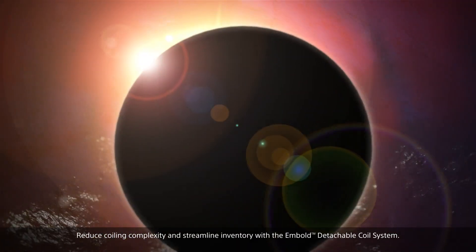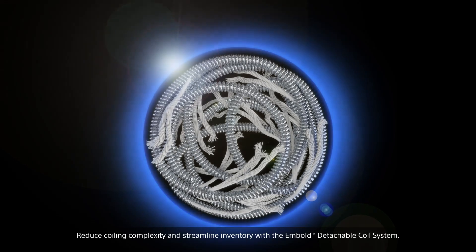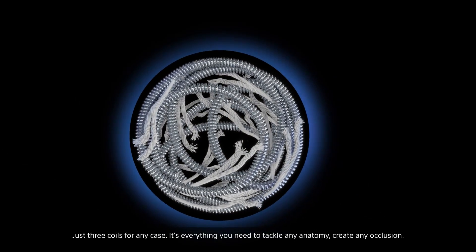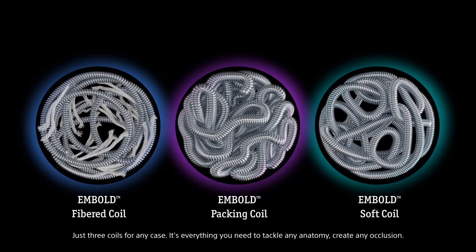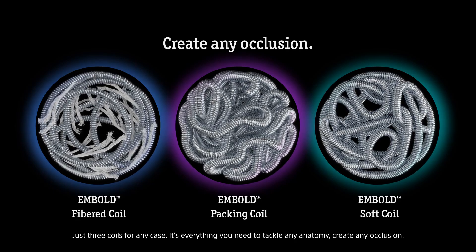Reduce coiling complexity and streamline inventory with the Embold Detachable Coil System. Just three coils for any case — it's everything you need to tackle any anatomy and create any occlusion.